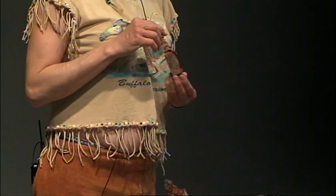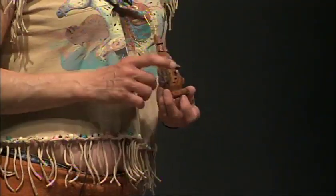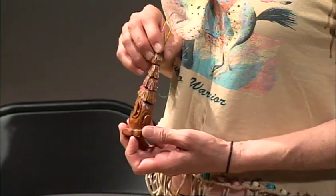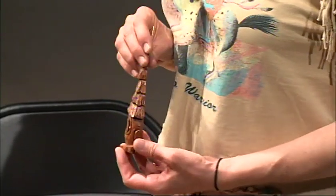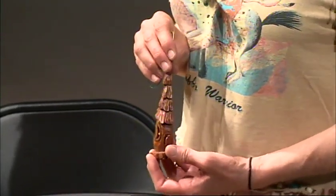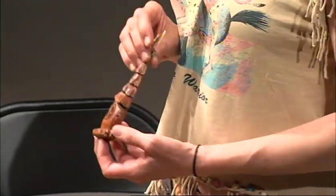Any scrap that you get off, you keep. Christmas ornaments — people love them. You get thick ones, make a Santa face. I make an average of 120 of these a year. I give away an average of 70 to 80, and I just sell the rest.